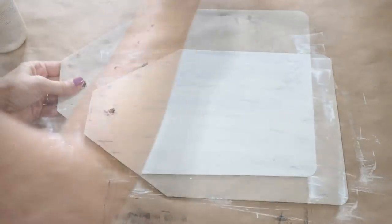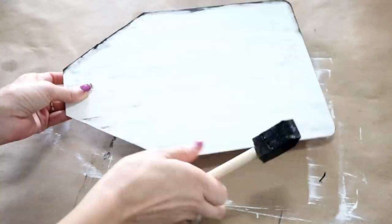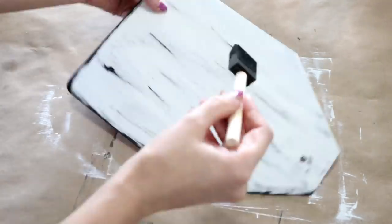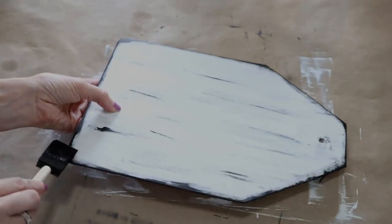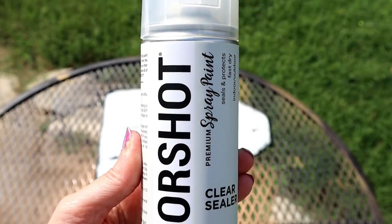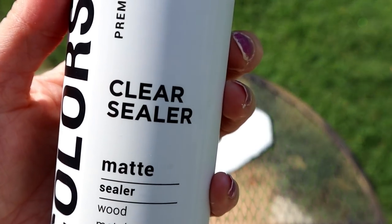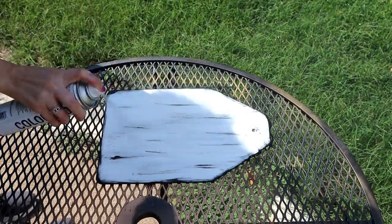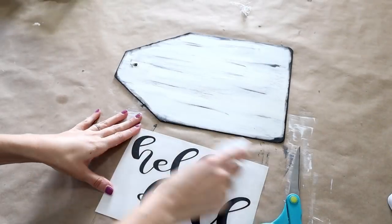To give it more of that rustic farmhouse look, I went back with the black paint and got all the edges, giving the middle a little more of a distressed look with the paintbrush. I made sure to get all the corners and edges. Once all the chalk paint dried, I used a clear matte sealer by Color Shot — I gave it two coats to prep the surface, which seals the paint in and also protects the surface when we go to add our decal.